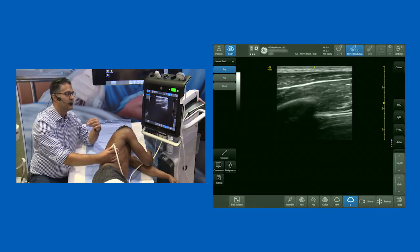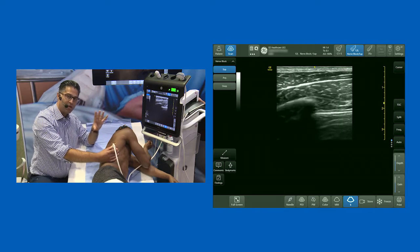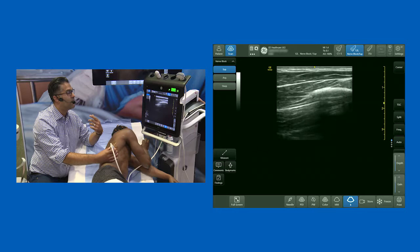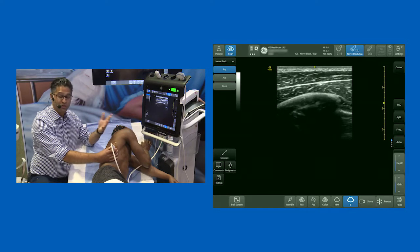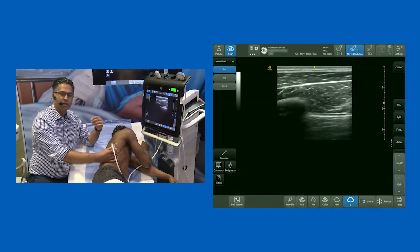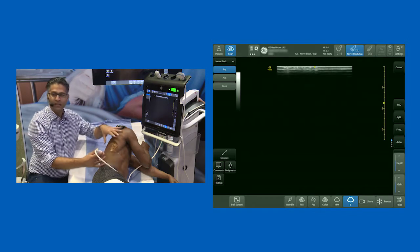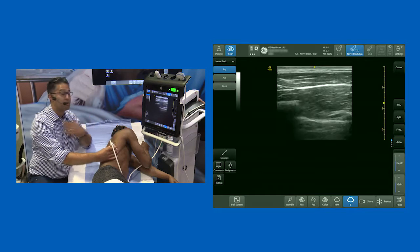I'm going to do a serratus plane block. This has indications for breast surgery — though if you do a serratus plane block in isolation, you won't take out the medial and lateral pectoral nerves, so bear that in mind for your analgesic strategy. The biggest indication and utility is rib fractures. This is great if you're providing a trauma or out-of-hours analgesic service, except in one indication: surgical emphysema — because if they've got surgical emphysema, you're effectively wasting your time.